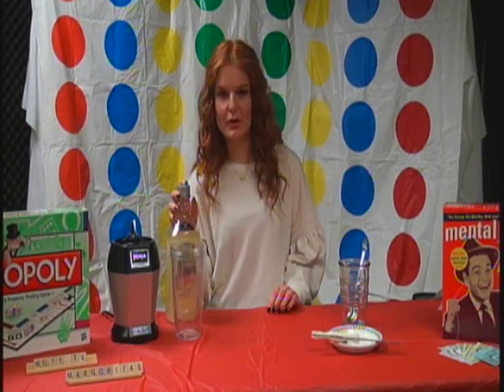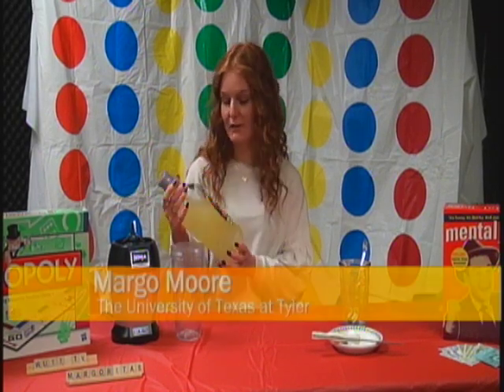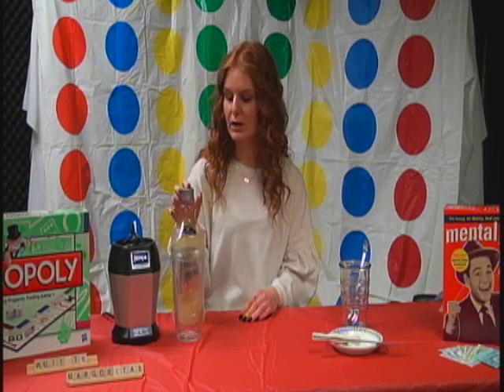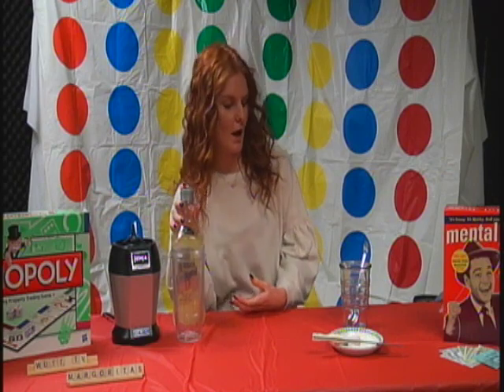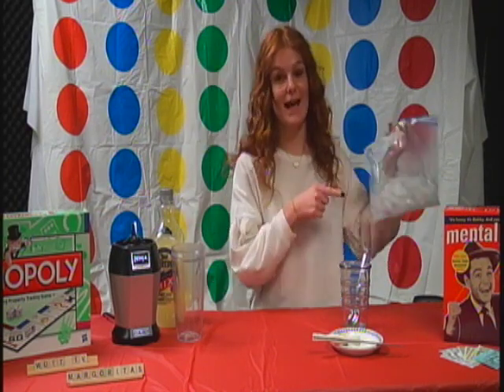It's pretty simple, especially without the alcohol. You just have to have a mix — you can get this at the store, Walmart, Target. You can even get it pre-frozen, but that can be kind of hard to open. So you need a lime, some salt, and a blender. Oh, and you need ice. That's really important.